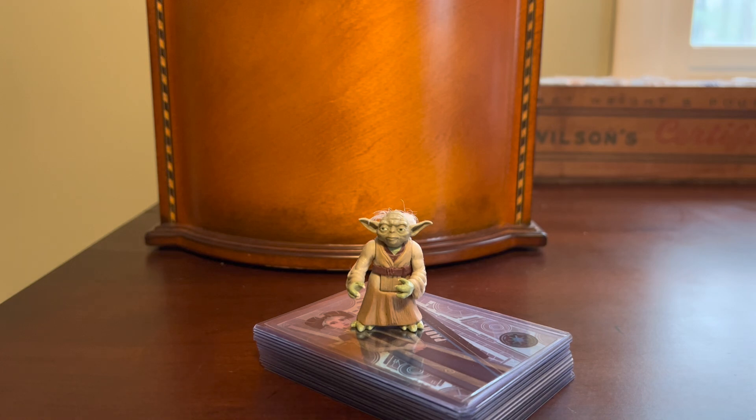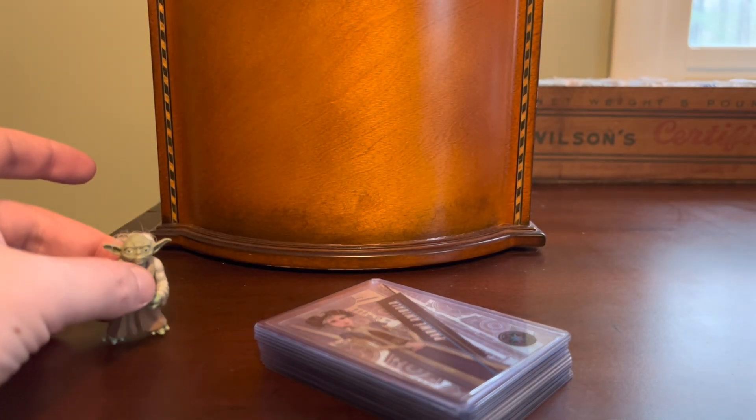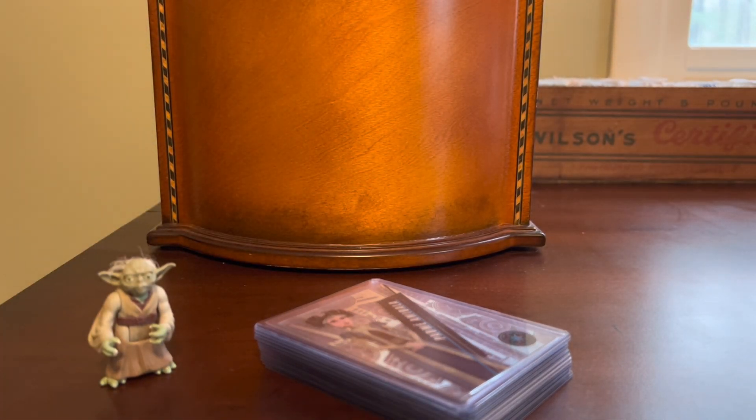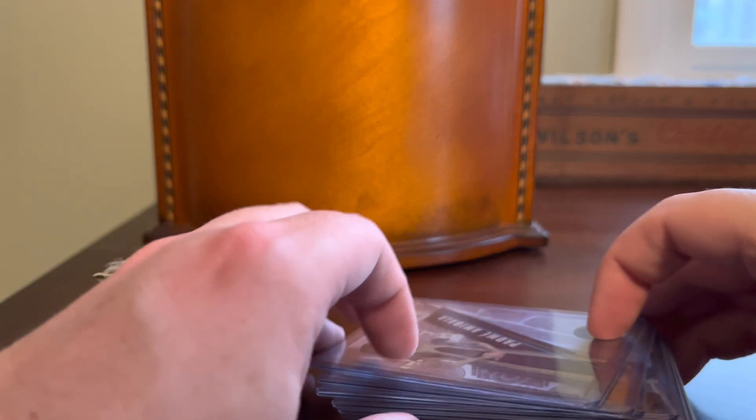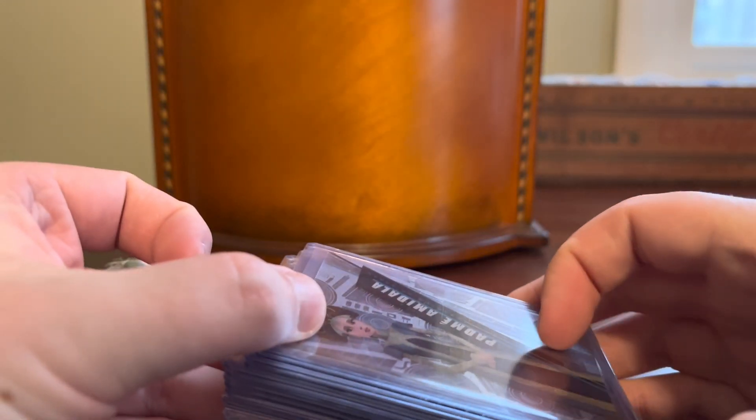I know the Star Wars content isn't for everybody, but I love it. Great movie franchise, especially when I was a kid, and I love the different cardboard options that are out there for collecting Star Wars cards. So I have a cheap batch here that I got all of the cards in this stack for about $20 total, and really happy with that.